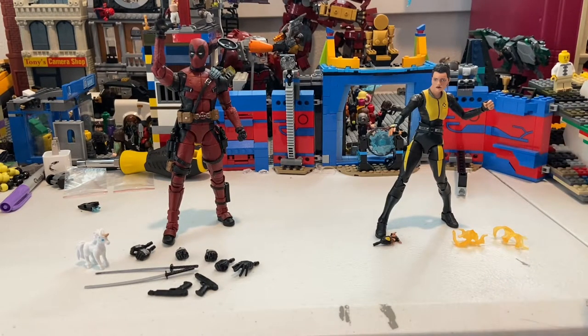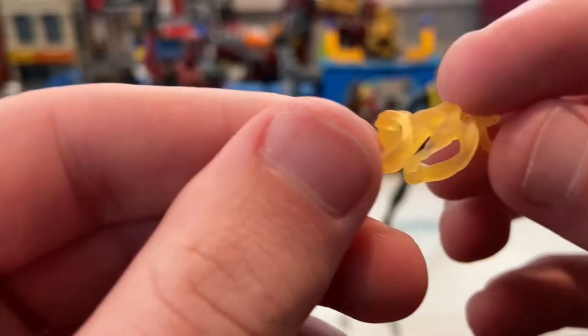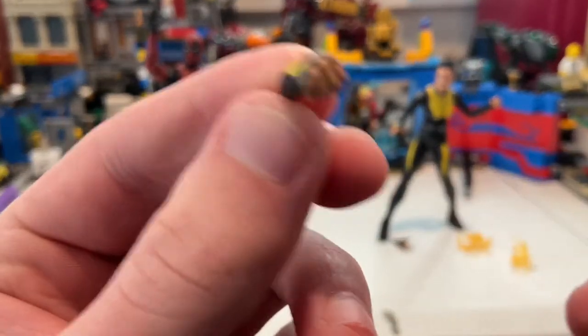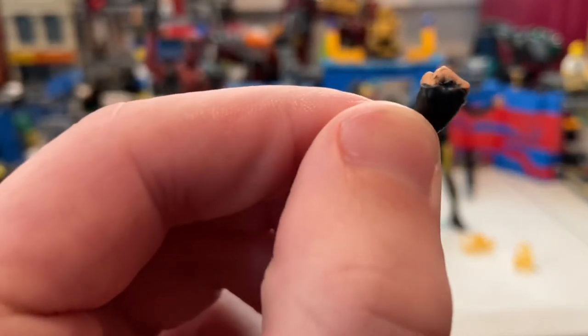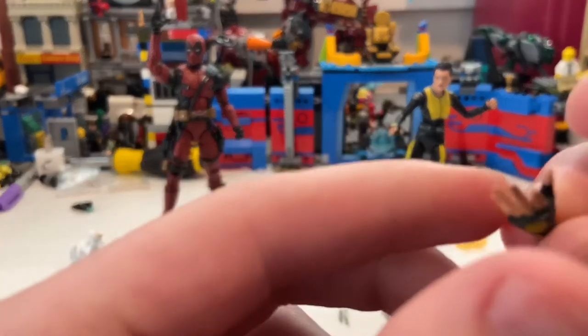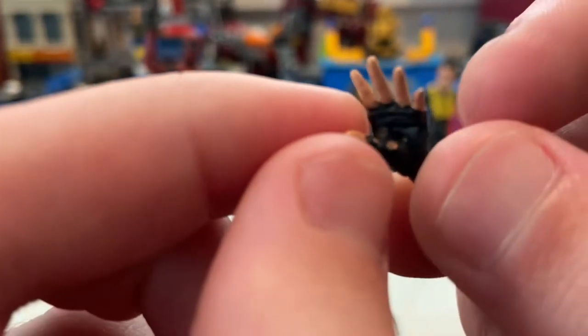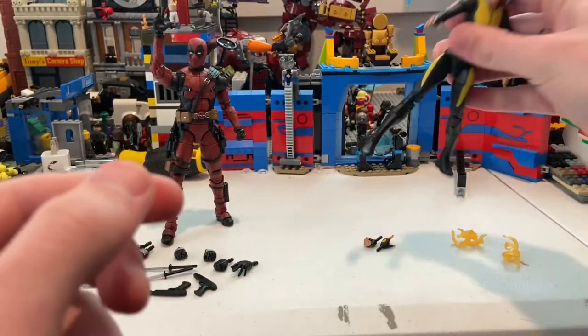Let's start with Negasonic Teenage Warhead since she has fewer accessories. She comes with translucent flame accessories that go around her arms, a pair of fisted hands — one of which she has on right now — and one more relaxed or slightly open hand. There's a little bit of paint chipping on mine, but oh well.